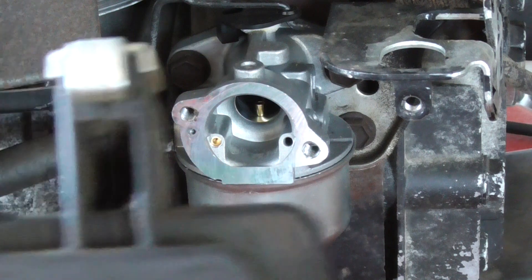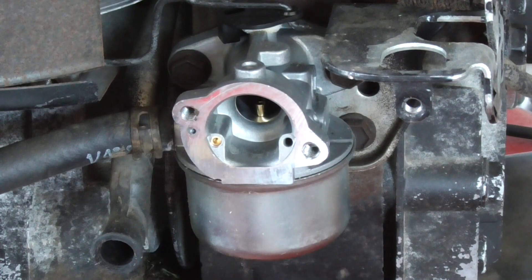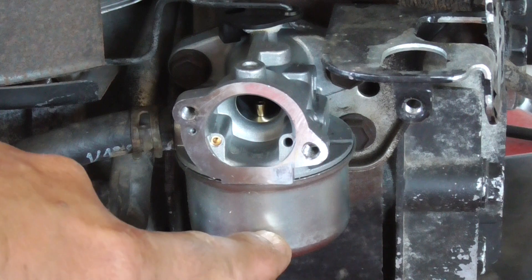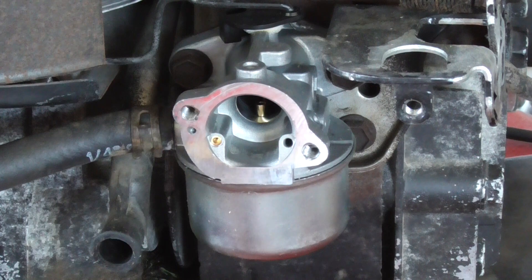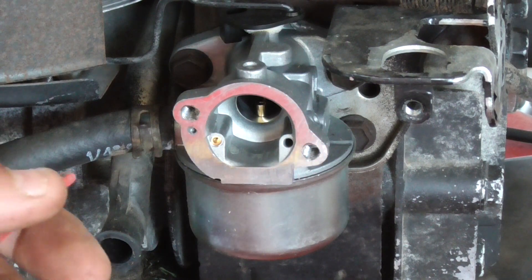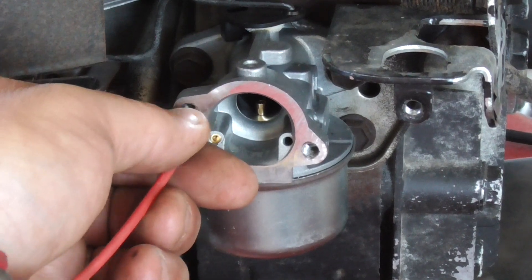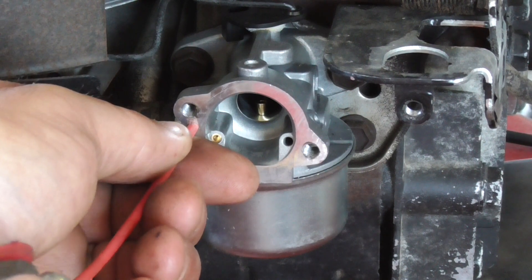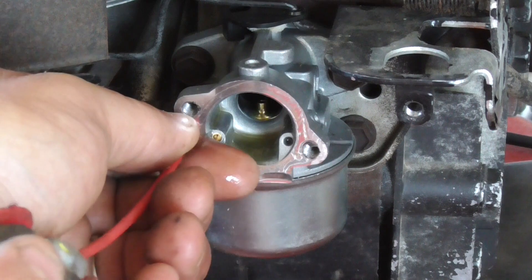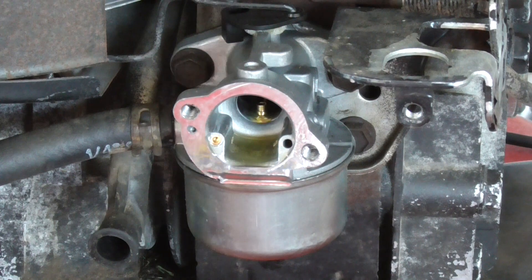Before we put it back together, there's one other thing to check. You'll notice the gasket has this opening right there, and that's to force air through this little hole into the bowl of the carburetor, and then it forces the fuel out the emulsion tube which you can barely see in there. You want to make sure that passage is working. We'll spray a little brake clean right through here and see if it comes through the emulsion tube. You can see it coming through — so there's no blockage.